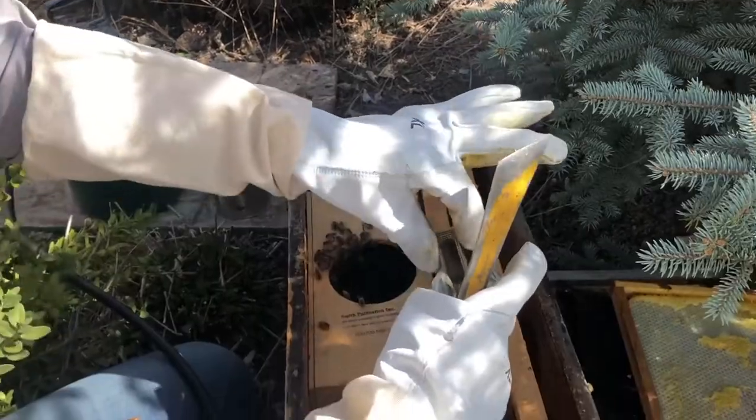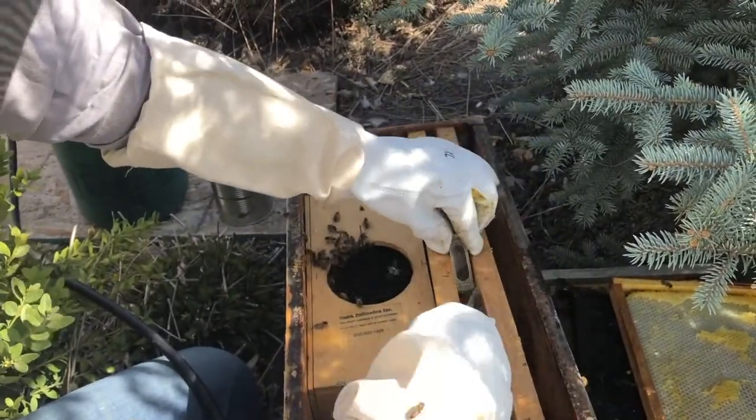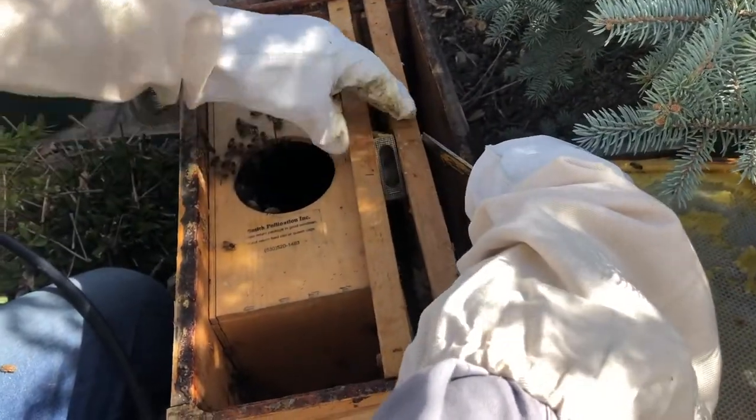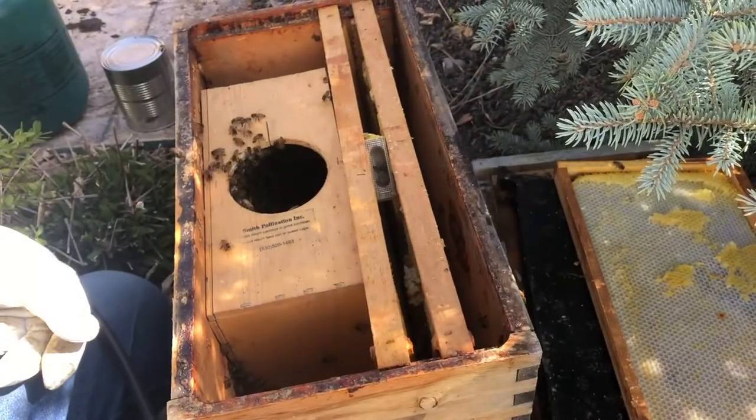I'll put some honey over the entrance for now. I'll put this in here like this so the cork is at the bottom of the cage and the queen can crawl up to the top unobstructed.